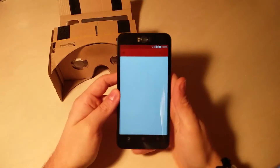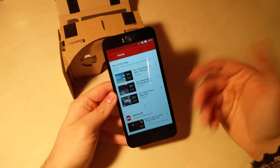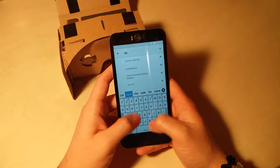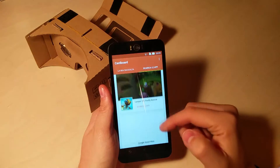Le due lenti del prodotto ci faranno una specie di parabola all'occhio, in modo tale che ci sembrerà di essere di vivere la realtà che stiamo guardando. Tra l'altro, sempre qui nell'applicazione del Google Cardboard, come vedete ci sono alcune applicazioni scaricabili.